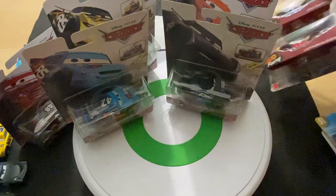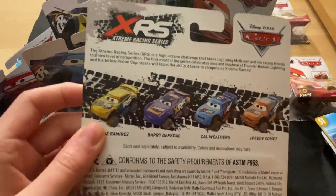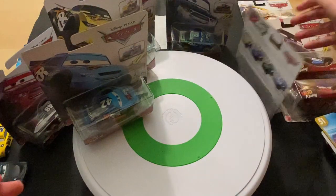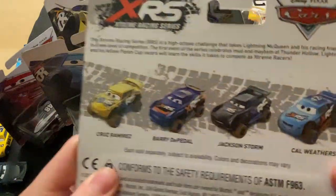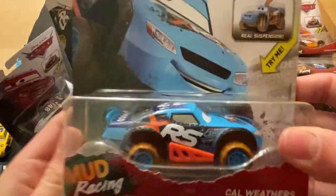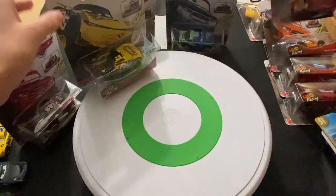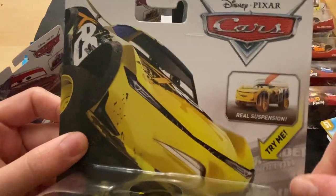Moving those to the side — Jackson Storm here. And there you can see Buried a Pedal. Those eyes are huge — not sure why they decided to make the prototype with eyes that big. There's Jackson Storm. Speed Comet fell down — here he is, pretty cool card art. I think this was the first time we saw card art for Speedy. You have Cal Weathers there on the back.